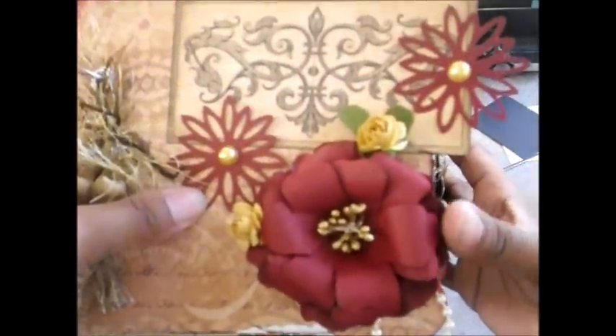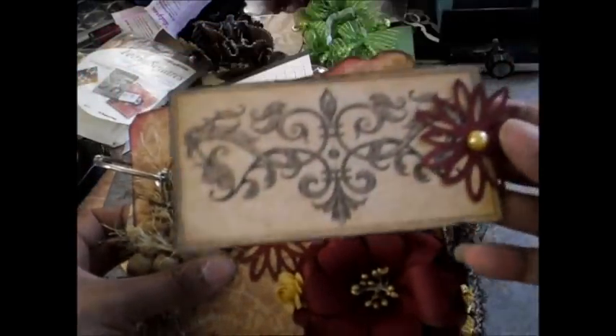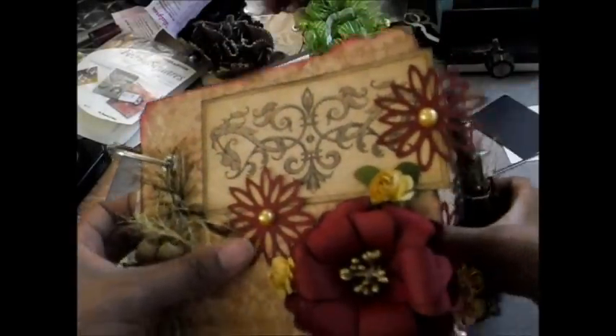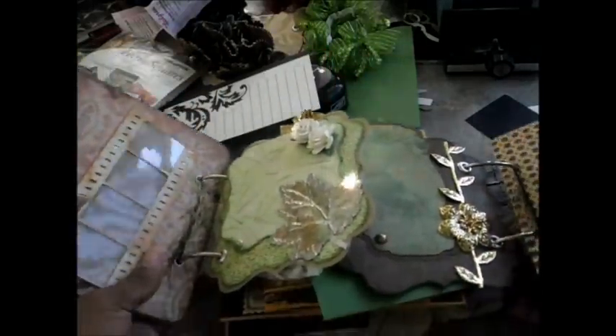This is a flower that I made and I added some mulberry flowers, and this here actually slides off. It's just like a little tag that you can put pictures on or whatever, and it just kind of slides back up underneath the flower here. And this is page two of it.